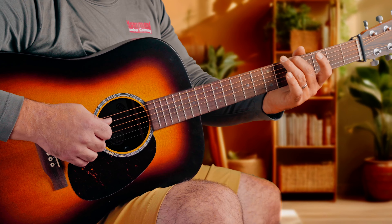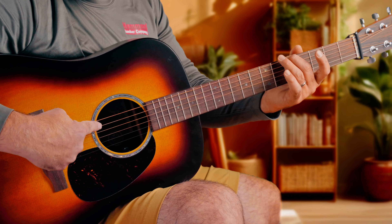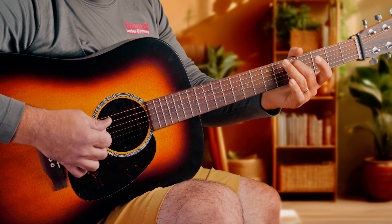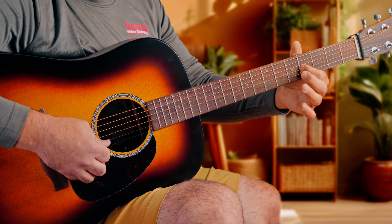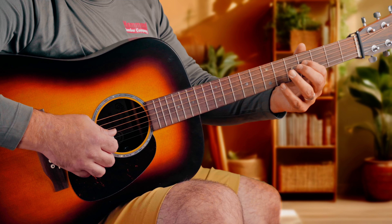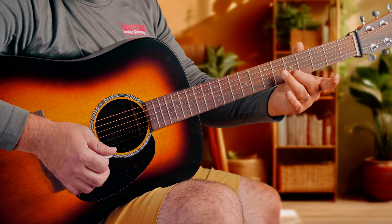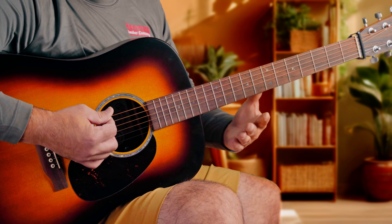Fret 5 on the lower string tunes the next string to it. Now that one string's in tune, we no longer touch it, right? And then we'll just go ahead and fret 4 on the G string to tune the open B, and then fret 5 on the B string to tune the high E. We're going to zip through that. If you don't know that method, let me know in the comments — we'll talk about that in great detail, because tuning is one of the most important things that we can master on the guitar.